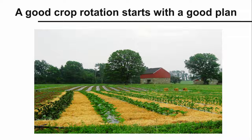Crop rotation is one of the most fundamental, best management practices we know of in crop farming. Planting the same vegetable crops in the same place year after year reduces soil quality by allowing diseases and other pests an opportunity to build up. It can lower soil organic matter content and quality and can leave soil nutrients unbalanced. So, having a good crop rotation is key to farm sustainability.